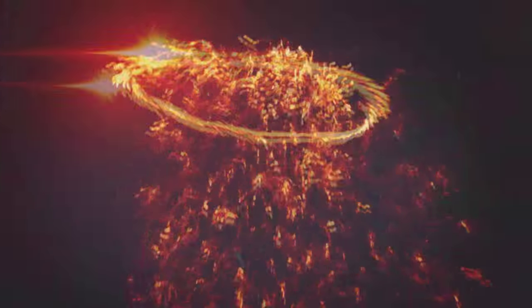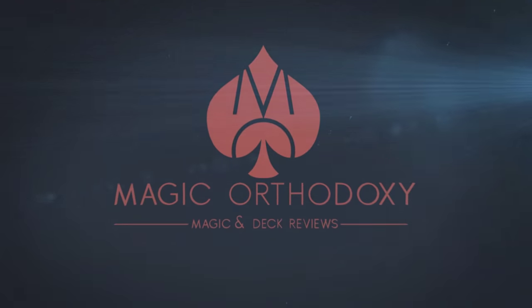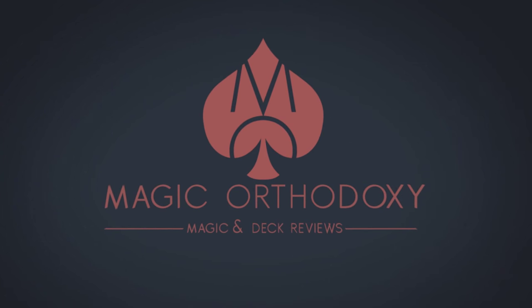Hey everybody, welcome back to Magic Orthodoxy. My name is David, and this is a magic review. Today we're going to look at the Brainwave deck from Daryl and Murphy's Magic.